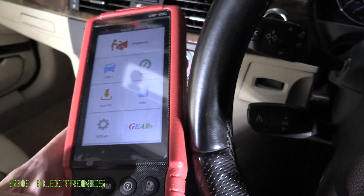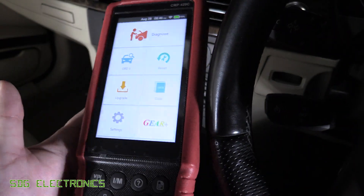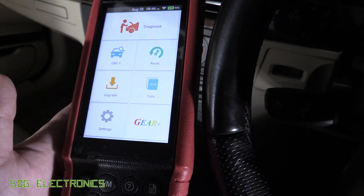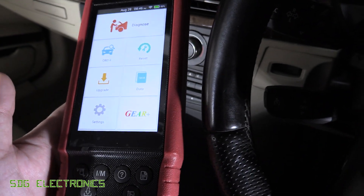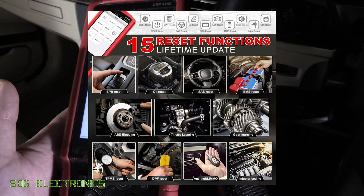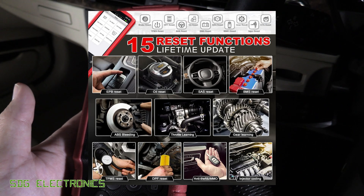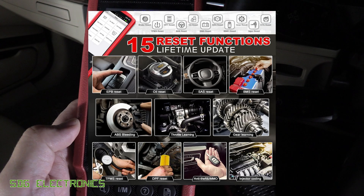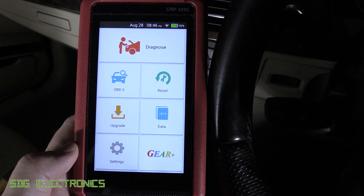It is able to read DTCs as well as reset and read the data streams. And then it does have some additional resets like a DPF reset, parking brake, injector resets, ABS system, reset the battery management system and the steering angle, and also the tyre pressure monitoring. I'll put a list up on the screen of its reset functions.